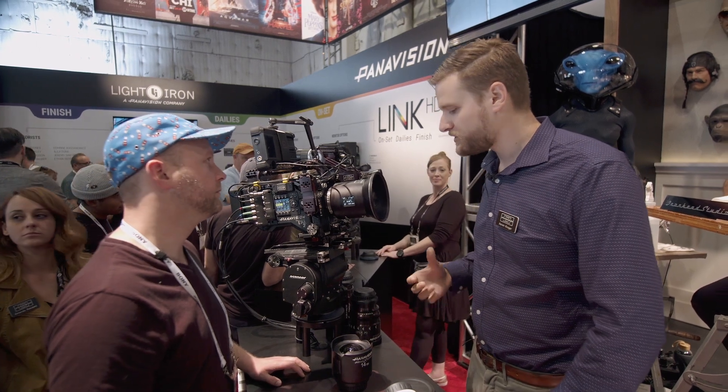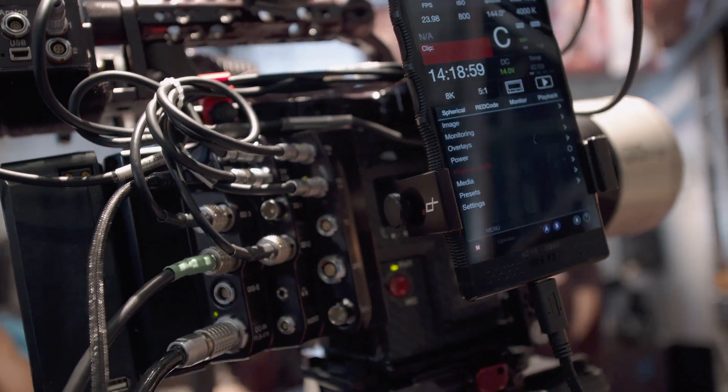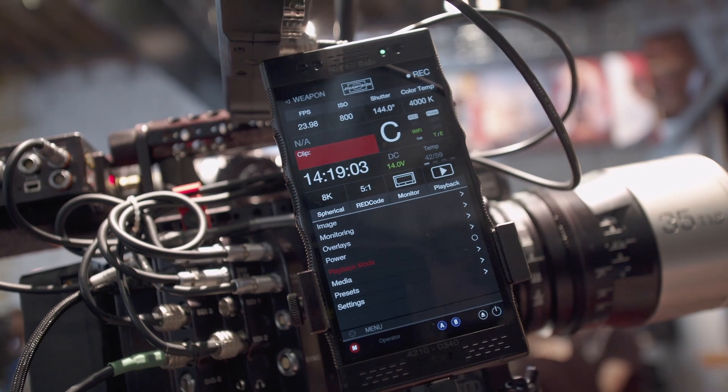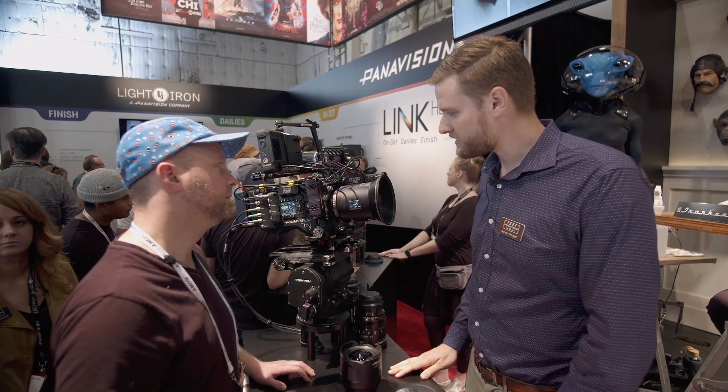We can also use this lens specifically for drones. A lot of times we use the DXL M, which has an integrated powered lens mount, so we can actually drive the primes on that as well.